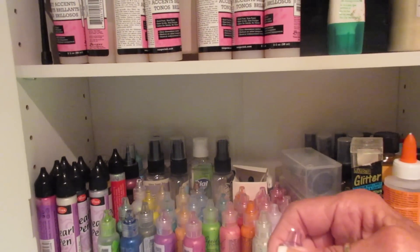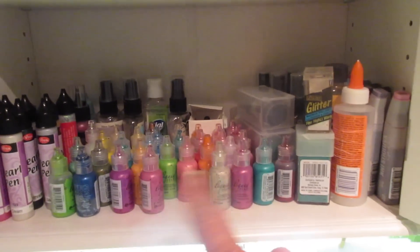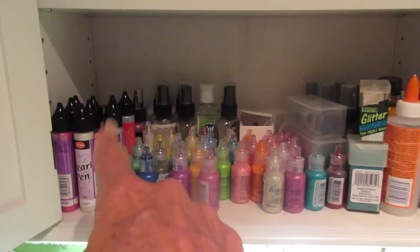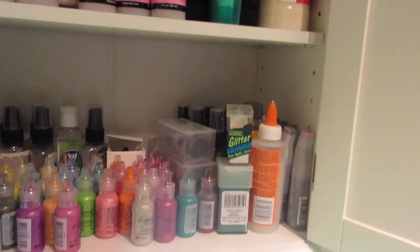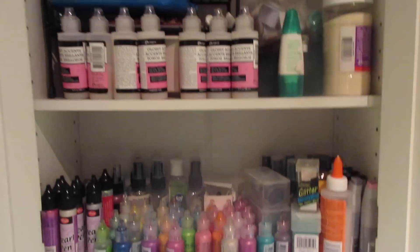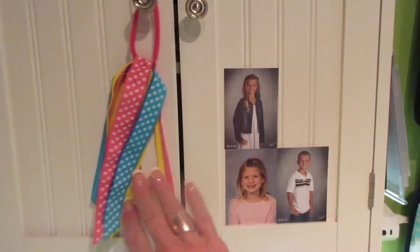I shouldn't call them stickles — they're made by Ranger but they're liquid pearls. And then I have over here some other liquid pearls and back here some glitter spritzes, Glimmer Mist is what they're called. So this is a cabinet that hangs on my wall, and over it is a lamp.